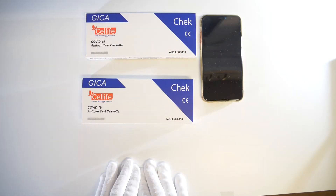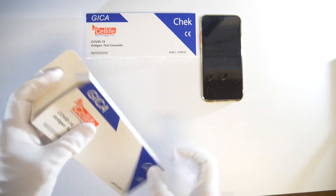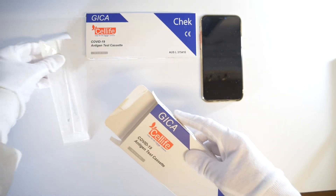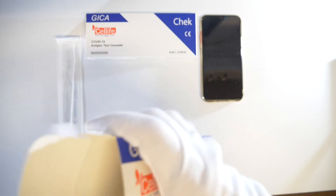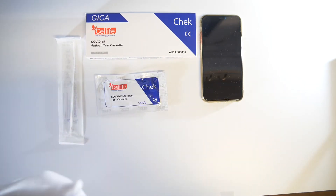Cell Life Australia introduces our COVID-19 antigen test cassette. Our easy to use kit contains a sterilised swab, a test cassette, and an extraction tube containing the buffer solution.